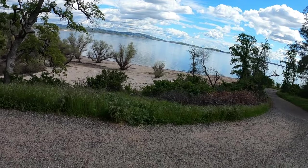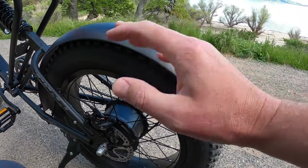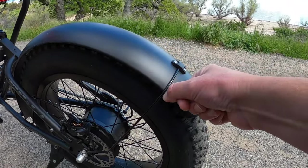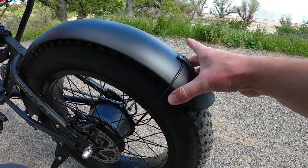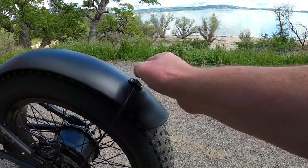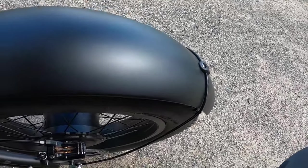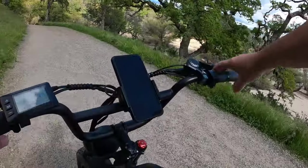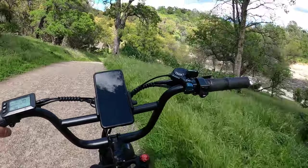One thing I wanted to mention: when I first started riding I was hearing a little rattling from the rear fender. The screws were tight, but the edge of the metal support was hitting the fender itself. All I did was squeeze the fender slightly with my hands to bring it away from the edge of that support, creating a small gap. Now there's no rattle. If you buy this bike and have a little rattle from the rear fender, just give it a little squeeze and it'll fix the problem.